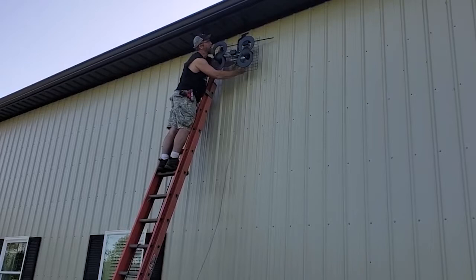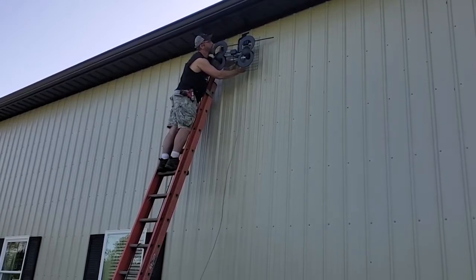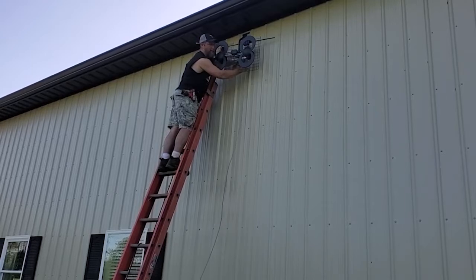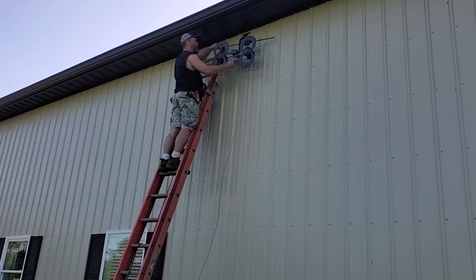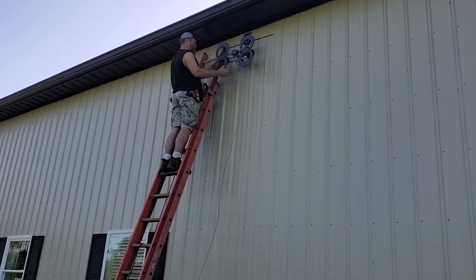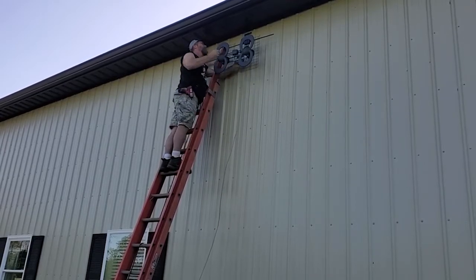Luckily, whenever I put the cable antenna line in, it is just a cable TV line. And when I put it in, I left plenty of spare outside, because I knew sometime or another I was going to be installing this thing up on the roof.